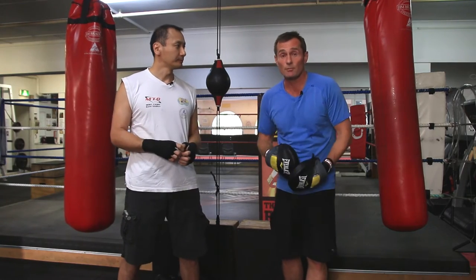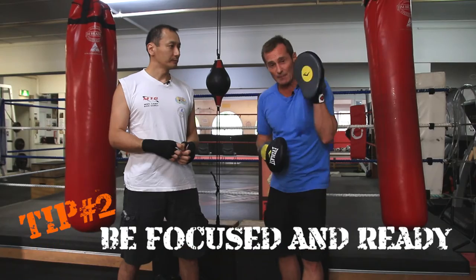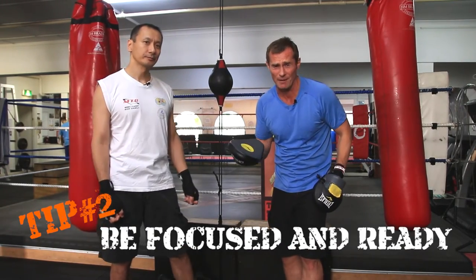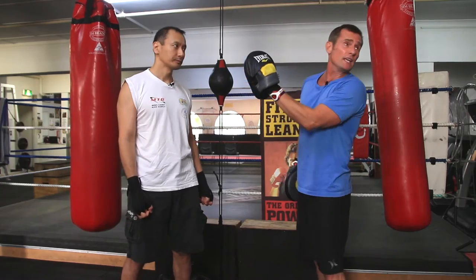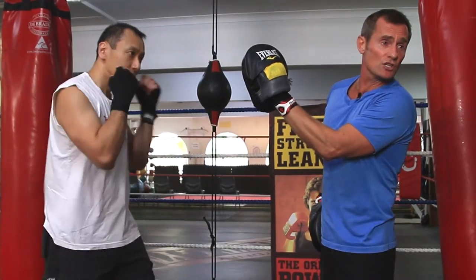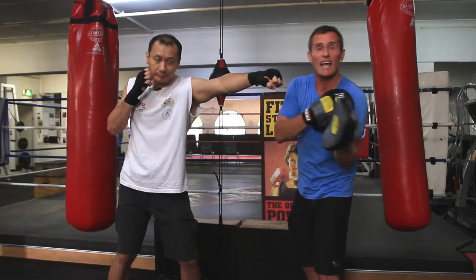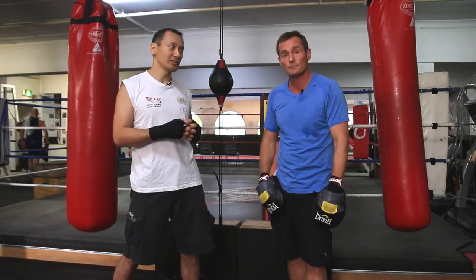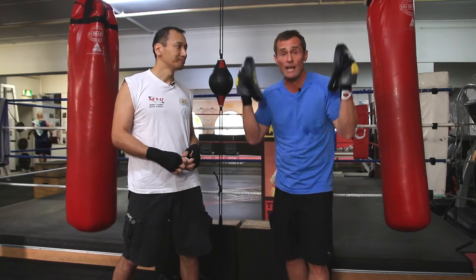The next tip comes from many years of teaching classes. One of the most obvious and simple things to remember is: only accept the punch when you're ready. In boxing, the most dangerous punch is the one you don't see coming. If Philip throws a punch suddenly and I haven't braced for it, my joint is not solid and not stable.